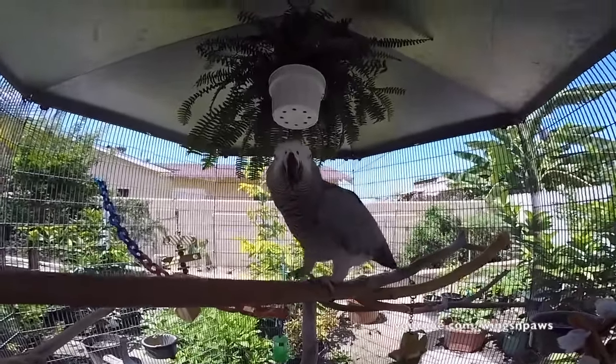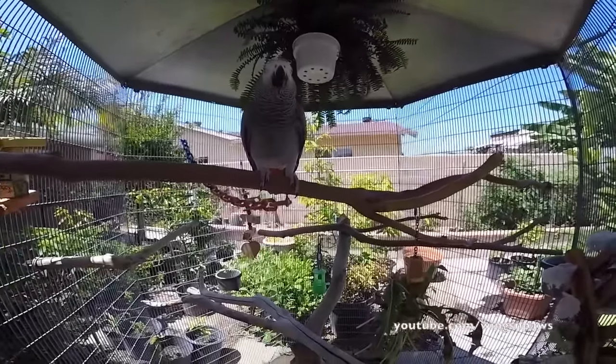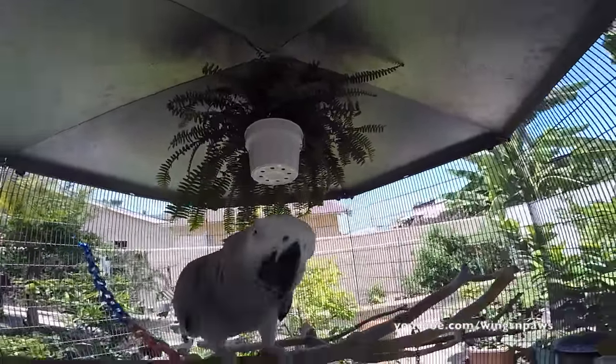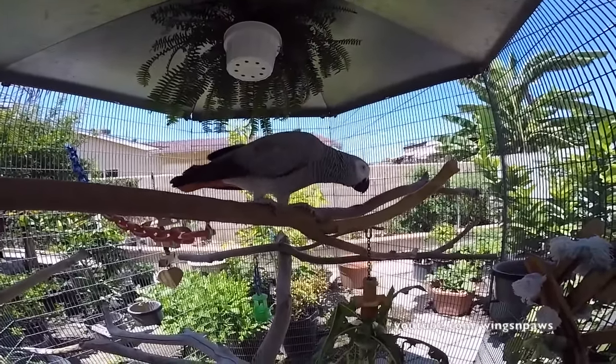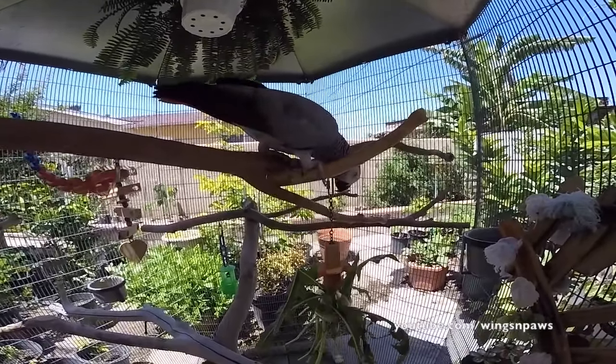If you find that you don't have an aviary but you want to give your bird access to a live plant, what you could do is keep the plant outside of the cage and just have the stems pointing towards the cage bars so your bird can reach and shred the greens that way.